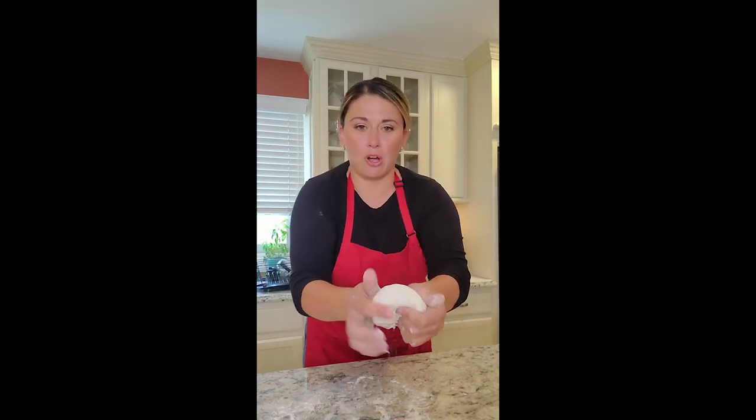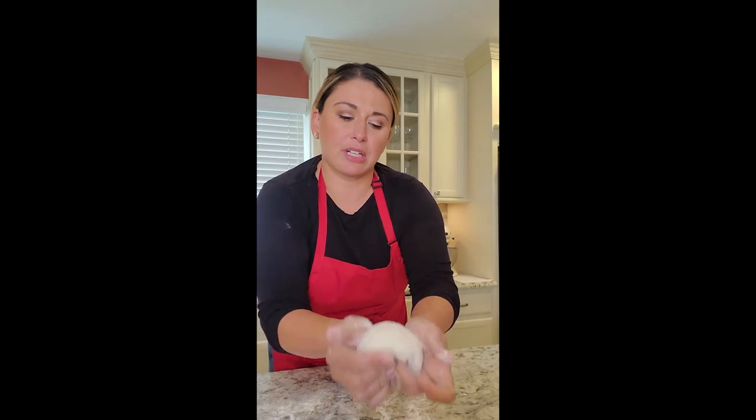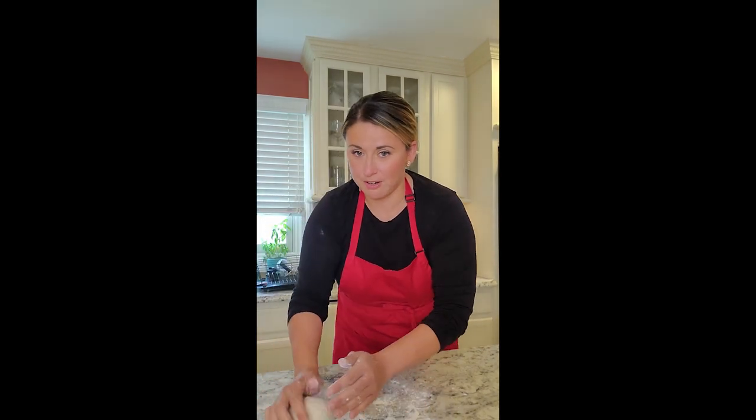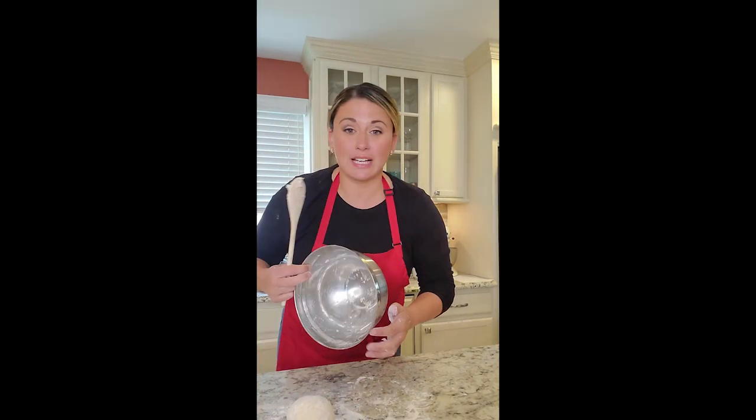Once I can get it into a nice little ball, I'm going to let this sit on the counter, floured, with a bowl over it — just like I saw in one video. Alexa, set a timer for 20 minutes. We're going to let this rest while we make the simple syrup so we can make our custard.